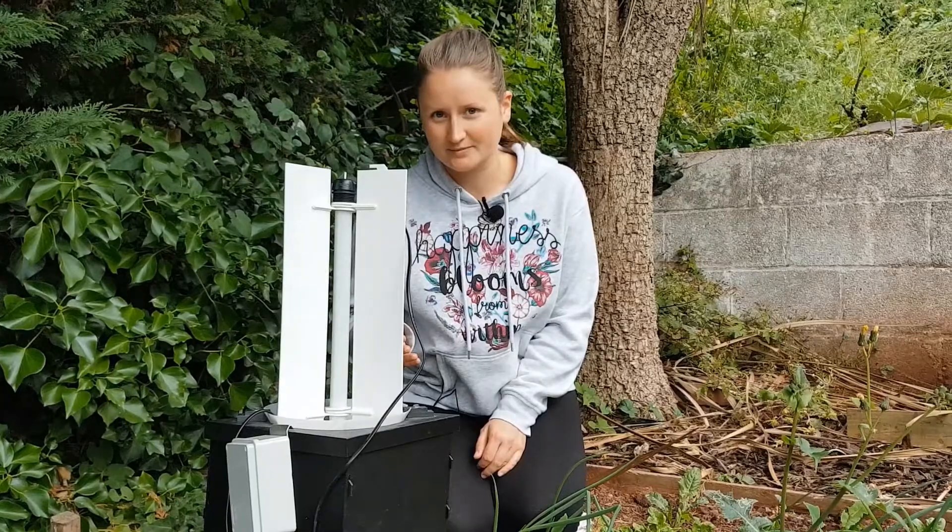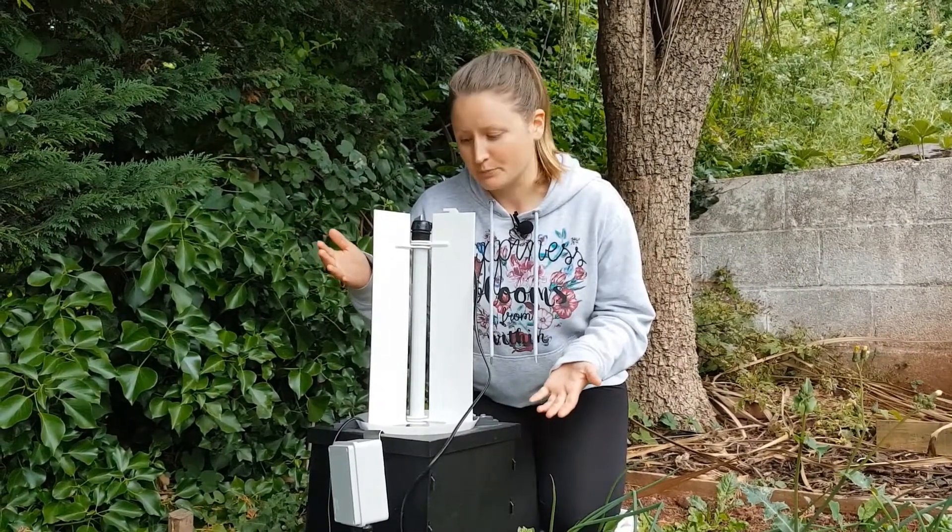We've got our moth trap all set up and we decided to place it under a tree to not only protect the moth trap but to keep any moths safe inside if the weather turns. So how does one of these work? It's really actually very simple.